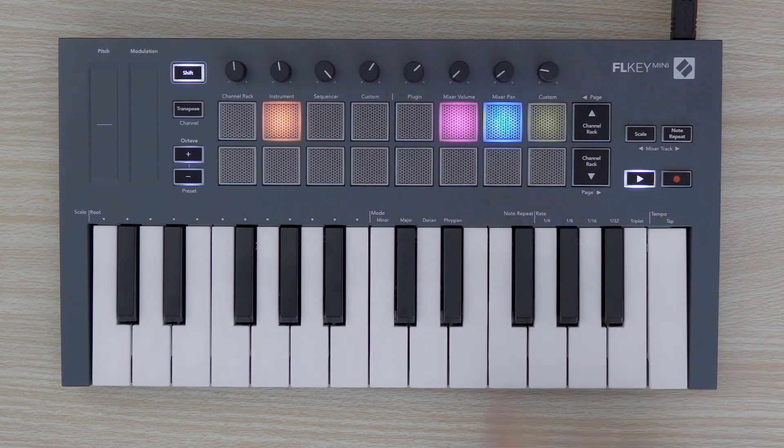Finally, this pad allows you to toggle Easy Start mode on and off. By default, this will be on when you first use the FLKEY MINI, but you will be instructed to switch this off as part of the setup process.